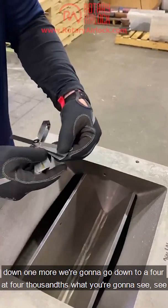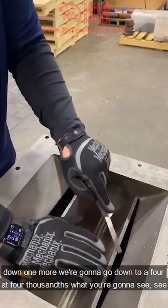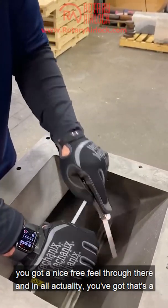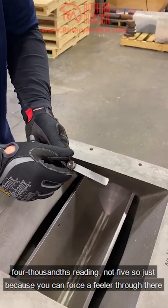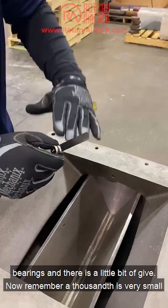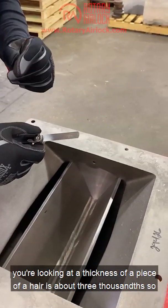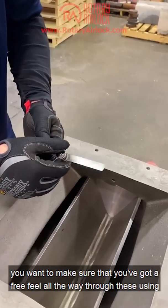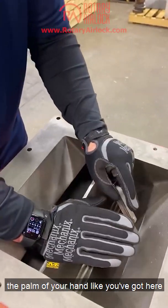So we're going to go down one more to a four. At four thousandths you can see there's a nice free feel through there. In actuality that's a four thousandths reading, not five. Just because you can force a feeler through there doesn't mean that's the reading, because there is play in your bearings and there is a little bit of give. Remember, a thousandths is very small — a piece of hair is about three thousandths — so you want a free feel all the way through using the palm of your hand.